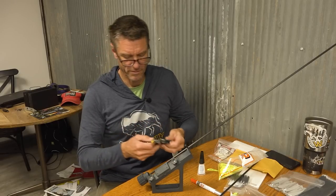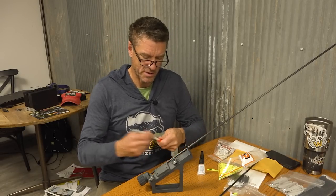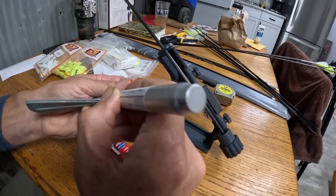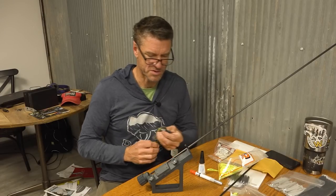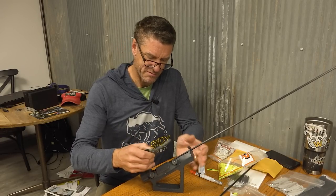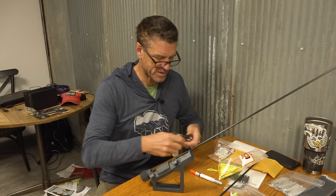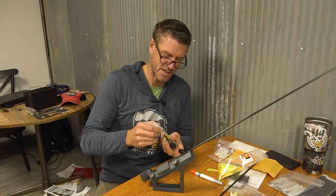From here on it's all repetition. Take the next vein, run acetone on it — you don't need the special pin, a little cotton swab works too. Acetone evaporates really fast, so re-wet whatever you're using every single time.